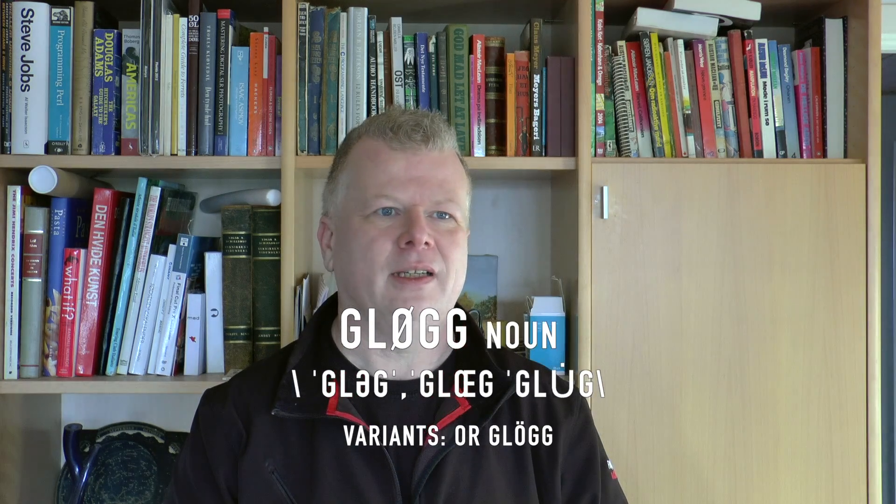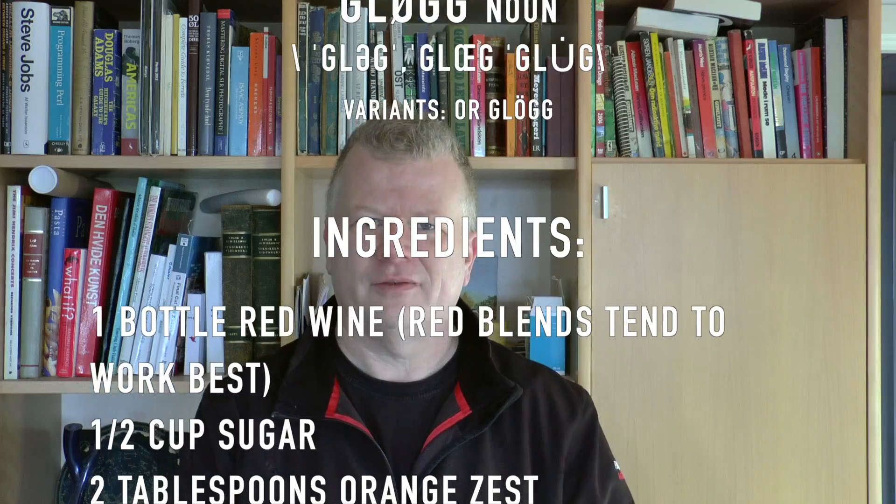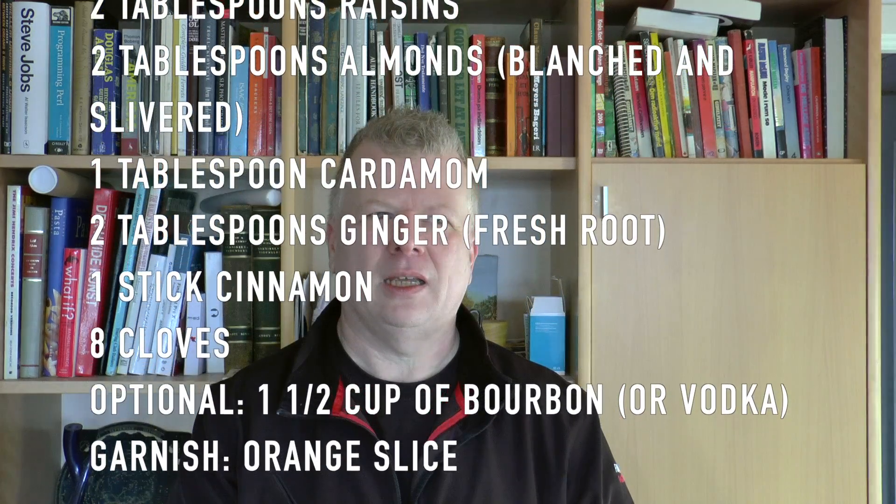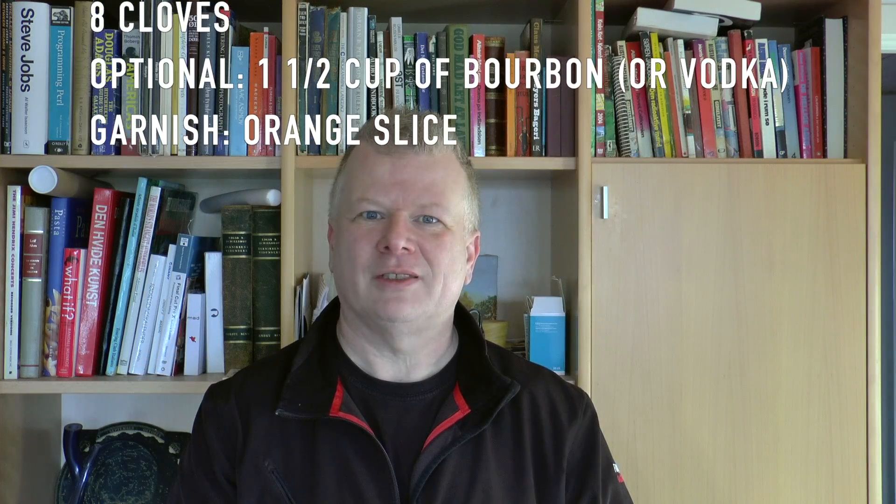Next up there's a community event here — some guys are going to have mulled wine: red wine and a lot of other things heated up with raisins and stuff. I'm going to enjoy that in a few hours and then go outside this evening to have another look at all the lights when they're turned on. I love this.